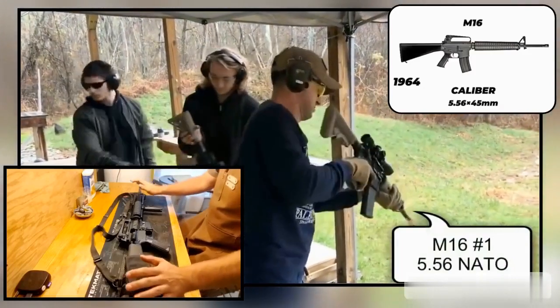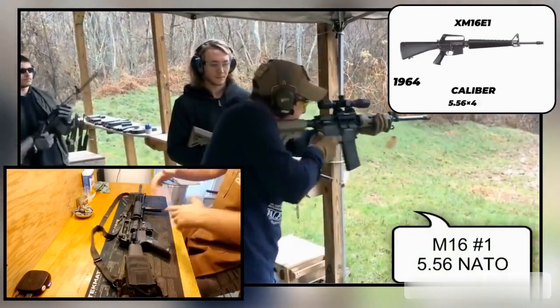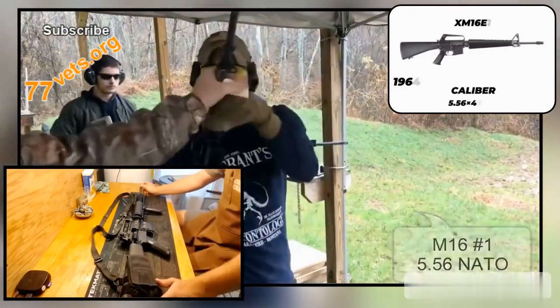Today we'll be taking a look at the M16A4. This is, as far as I know, the final version, or the final full-length 20-inch barrel M16 to be in US military service.